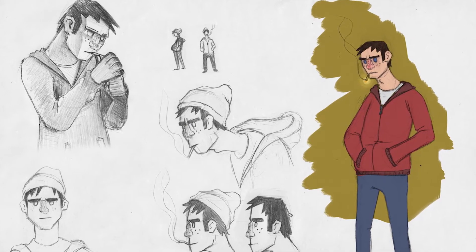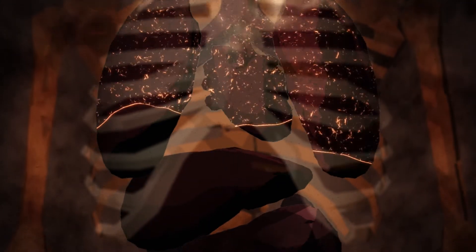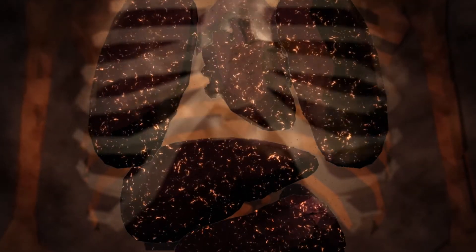He had these style frames with really cool, dulled-down reds and blues and a kind of tobacco-stain yellow color that gave everything a grungy look. We used that color and the contrast of it against the rest of the backgrounds to pretty much thread the whole thing together.